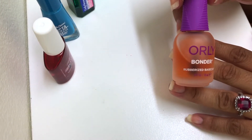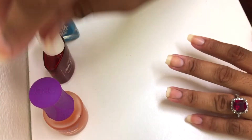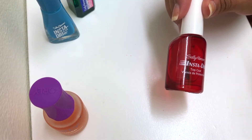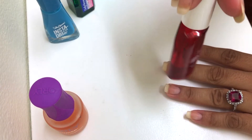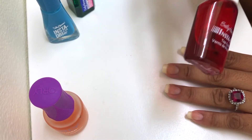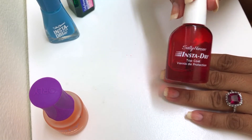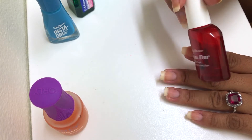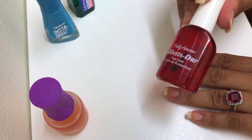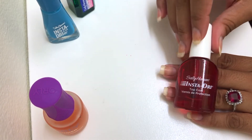I have been loving this Orly Bonder — it's like a rubberized base coat and I absolutely love it. My favorite top coat has been Sally Hansen Instant Dry Top Coat; it's a fast-drying top coat and I'm close to finishing my second bottle. I really like this stuff. I used to be a Seche Vite fan — and I am — but I just hate that Seche Vite is so expensive. I'm looking for other alternatives so I don't have to break the bank all the time, because $10 a bottle for that was just too much. I'd rather spend that money on a nail polish with color.